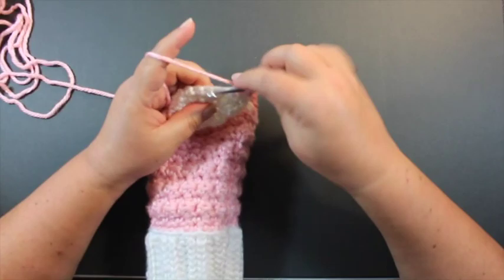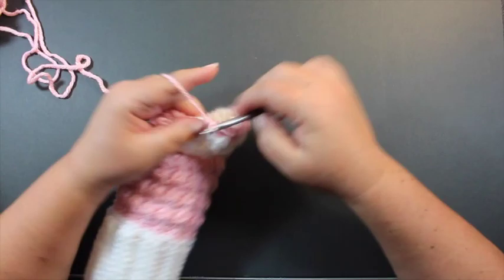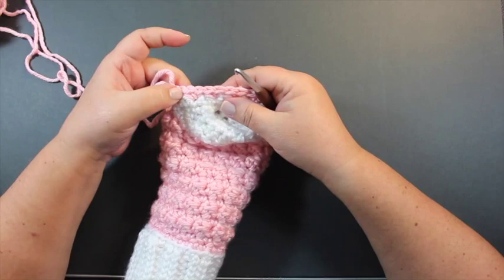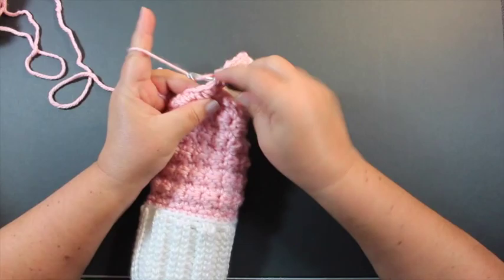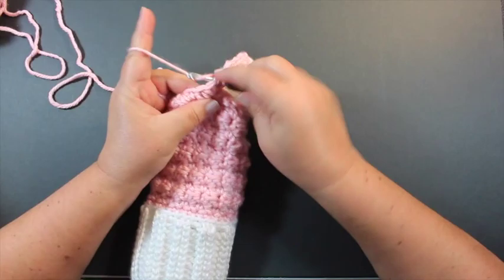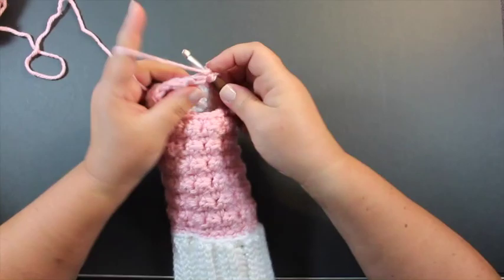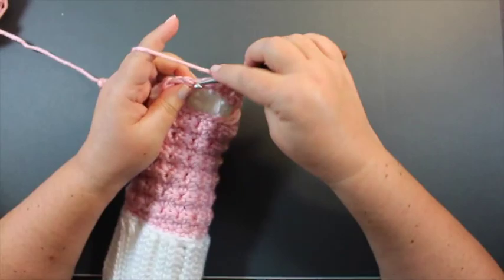When you're done you should have the same 28 stitches you started with. Count to verify: 2, 4, 6, 8, 10, 12, 14, 16, 18, 20, 22, 24, 26, 28 — perfect. If you have 28 stitches, join to your beginning single crochet, chain one, turn, and work in the pattern again. Continue working in this pattern as indicated by the instructions to the toe, then I'll be back to show you how to finish off the toe.